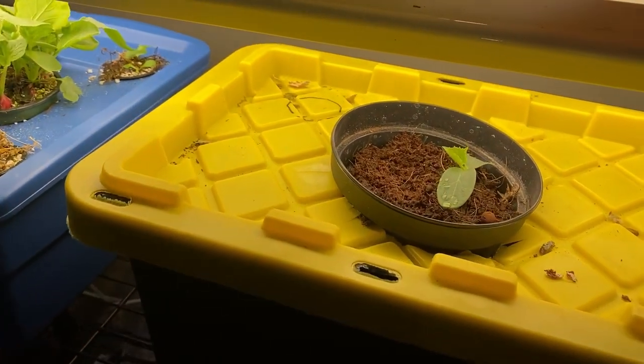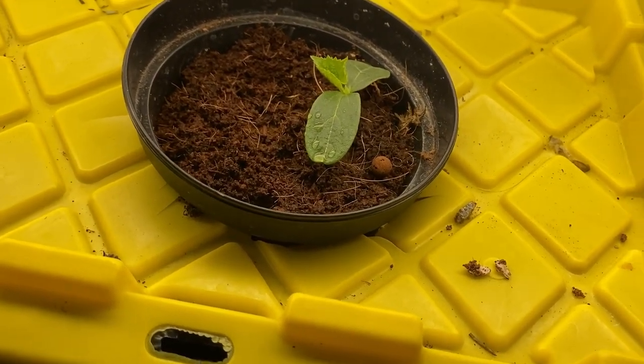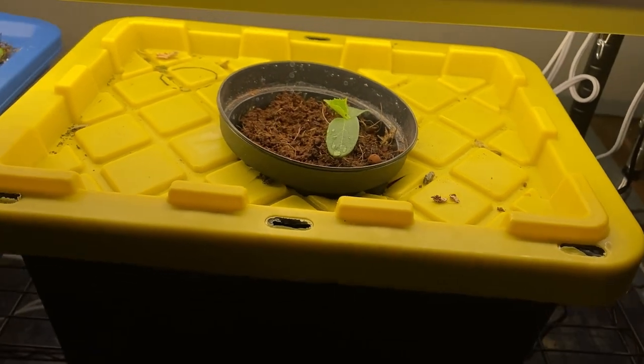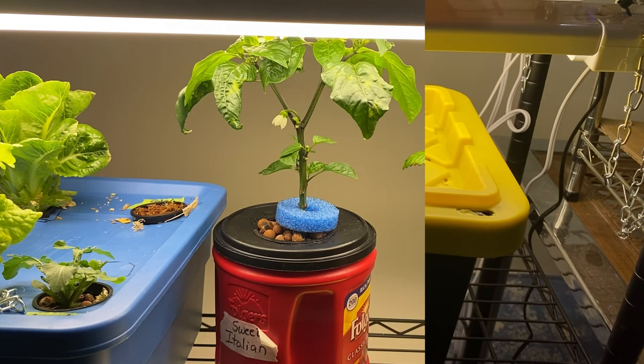I also have a cucumber coming that I started up in coco coir, and I'm hoping to have success with it. I'm going to try growing this cucumber plant outside the grow tent, just on my shelf here under lights.